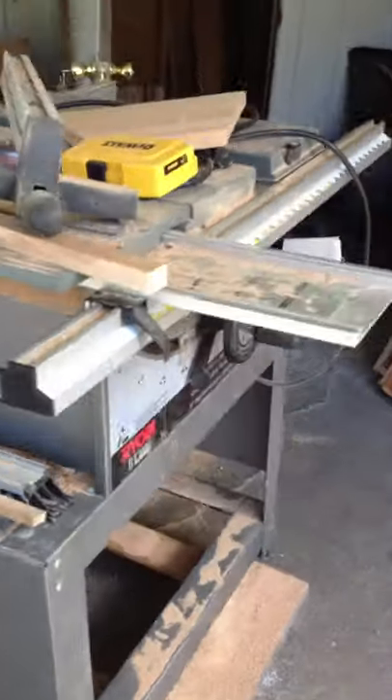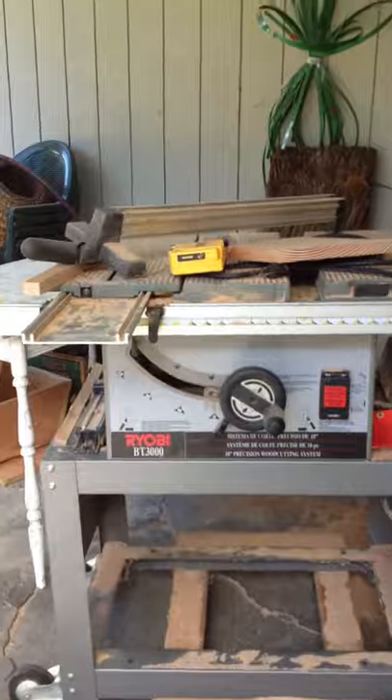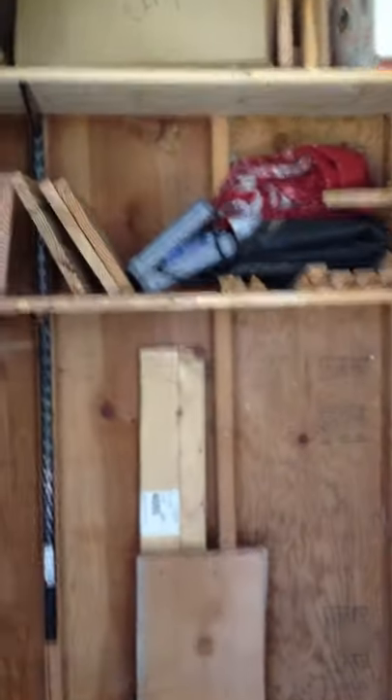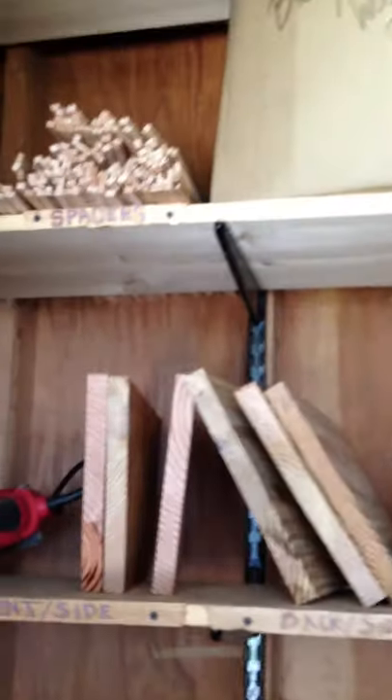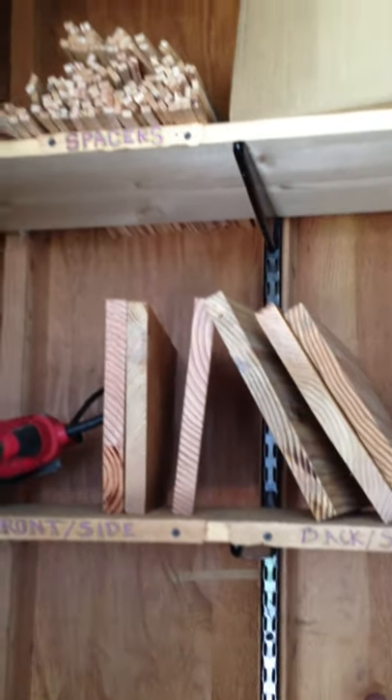A friend of mine, Renata, donated her table saw, and this fits right in the closet. I've got to go — my daughter's back from her friend's house. This is where I store the wood. My lovely volunteers have reorganized this for me. Tools and lumber fit in here. Thanks a lot. I'm going to sign out now. And this is my daughter, Adeline. Bye-bye.